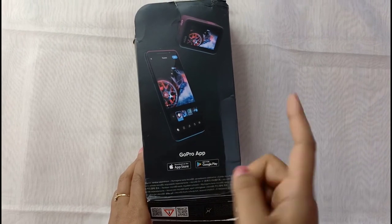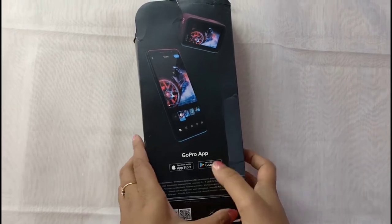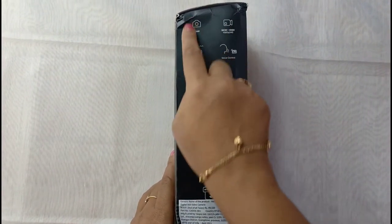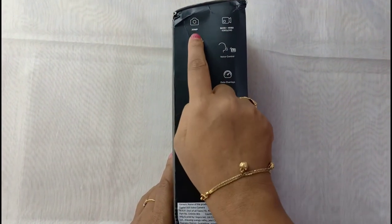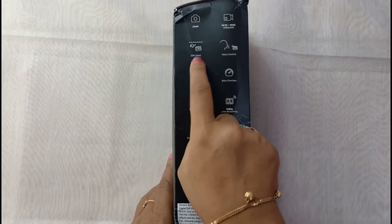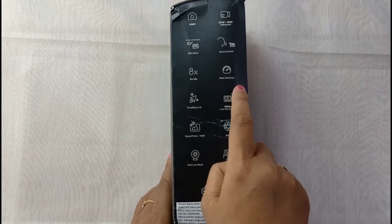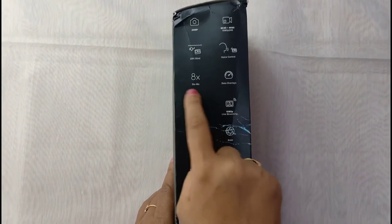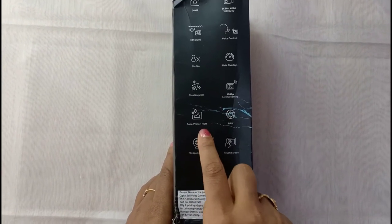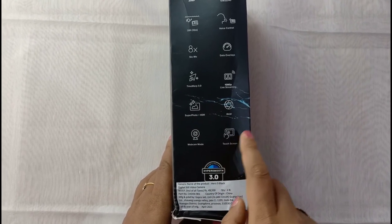An app is available for GoPro in the Apple Store and also on Google Play — you can download it so that you can transfer your media easily. The features include a 20 megapixel camera, 5K and 4K video quality, waterproof up to 33 feet, voice control, 8x slow-mo, data overlays, TimeWarp, 1080p live streaming, SuperPhoto, HiLight, even RAW, webcam mode, and of course it's a touchscreen camera.